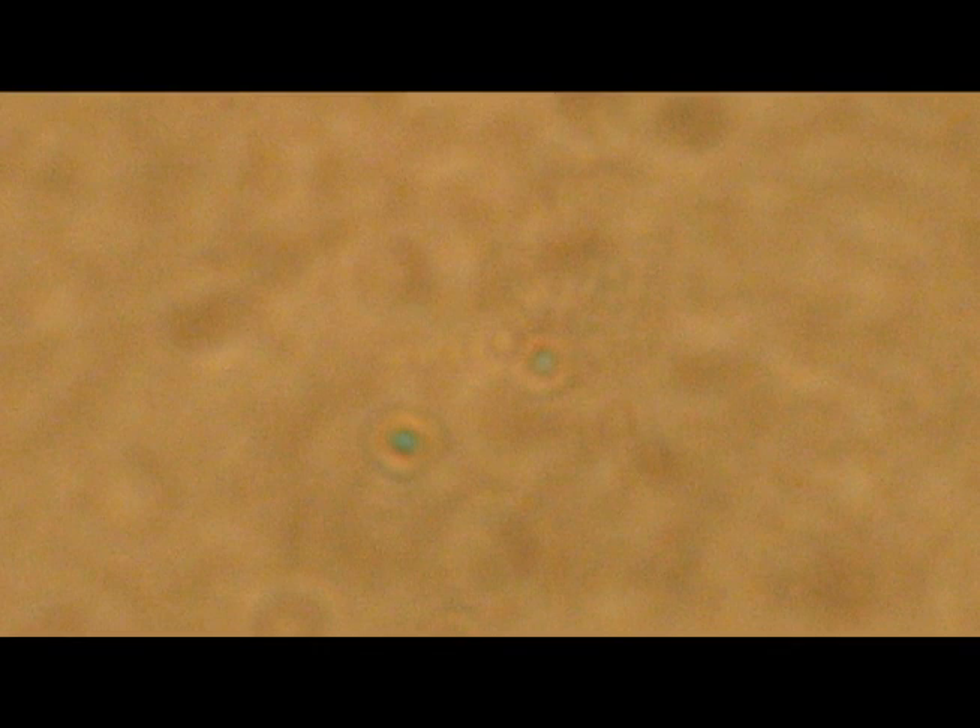After blot drying the slide with bibulous paper, examine under oil immersion. Seen here are two spores. They may be difficult to identify as they are very small.